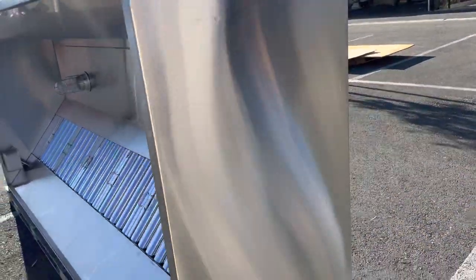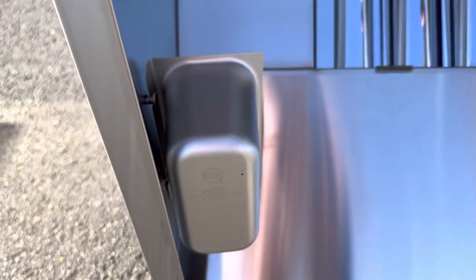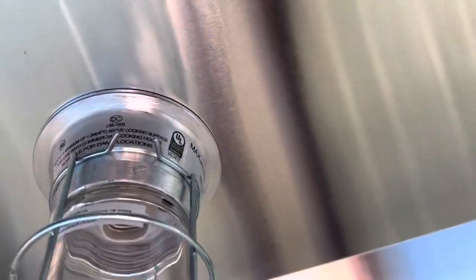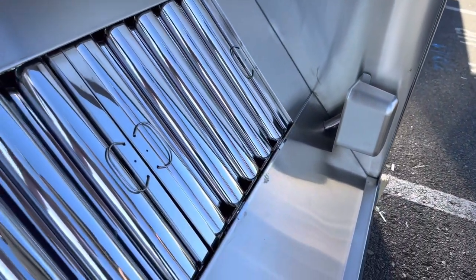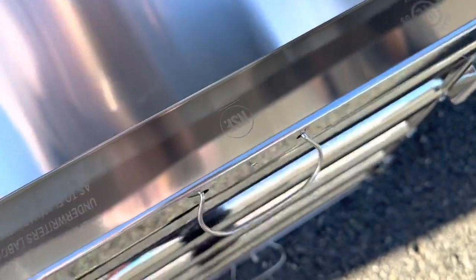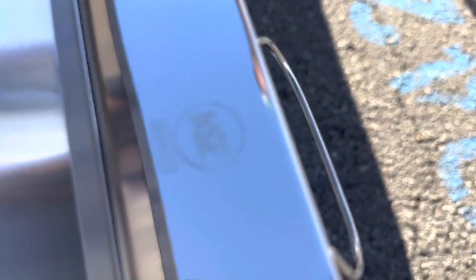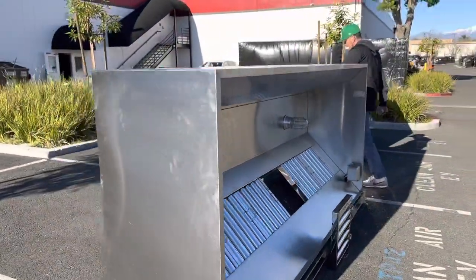Now I'm going to show you the front inside of this hood, starting with the sides. You can locate certifications for this hood — there's a certification on the inside and on the side, along with the brand. I'll also show you these filters, which display your NSF and UL certifications.